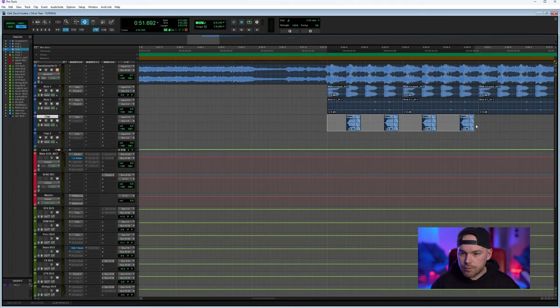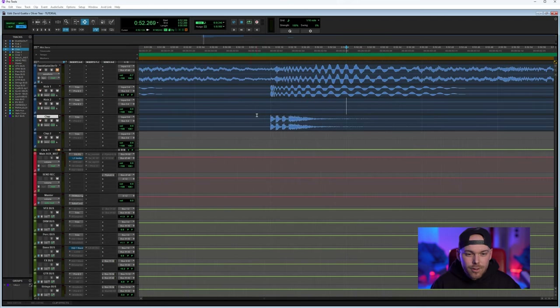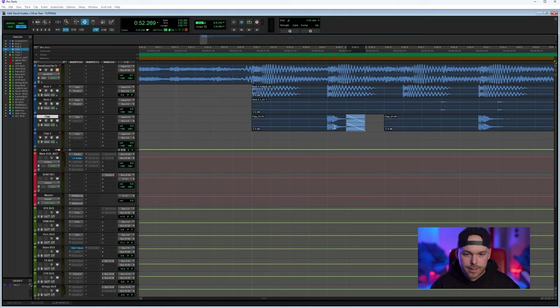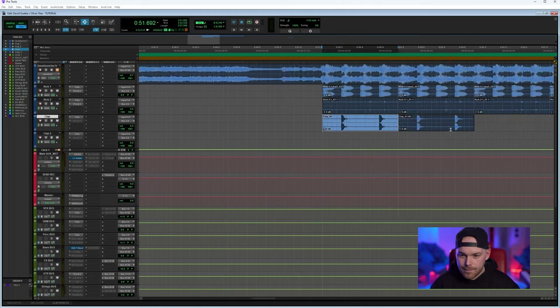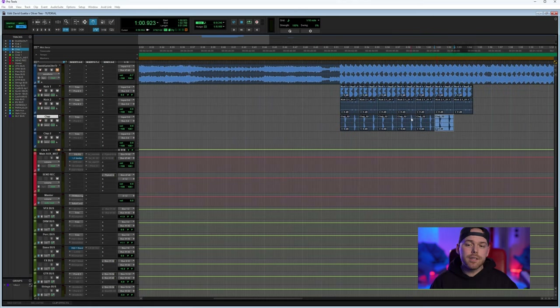One of the advantages of Pro Tools is the zoom-in feature, which lets me make sure everything is on the grid. I'm also making sure everything fades out properly — no pops or clicks. It's really important to take care of those details, because otherwise you can end up with weird sounds when you hit the master compression.